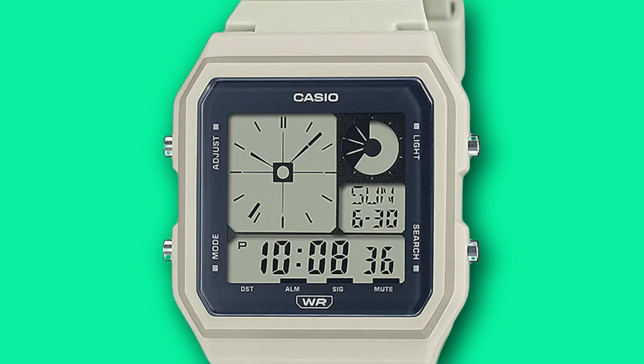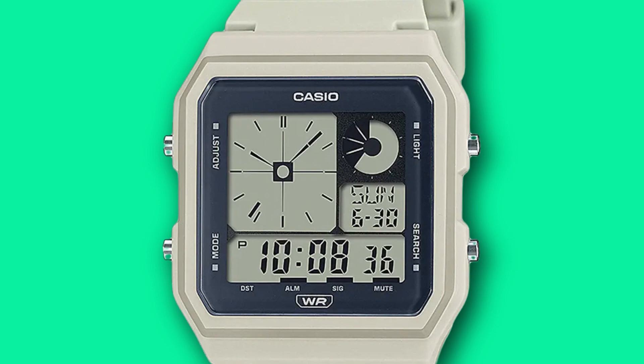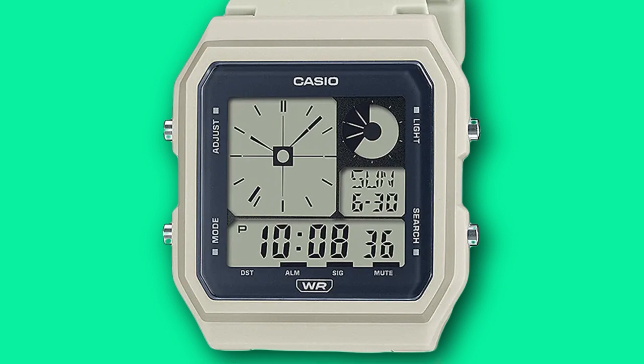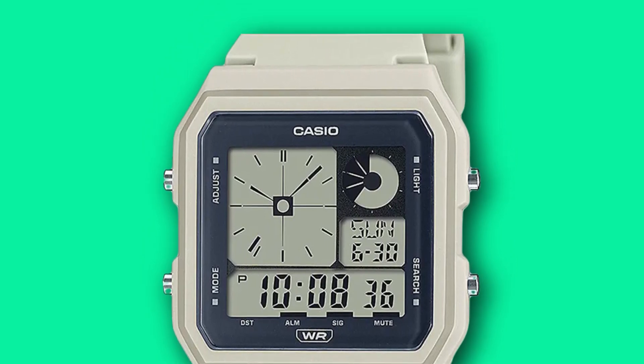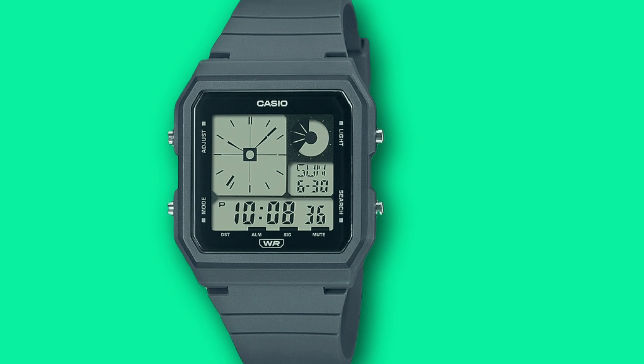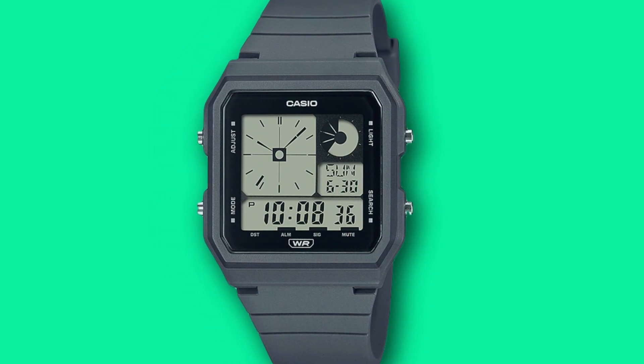Covering the dial will be a crystal made of mineral glass, and the plastic push buttons on the original AE-20W have been changed for metal push buttons on the LF-20W. The watch is designed to be unisex so it measures a bit smaller than other square Casios such as the AE-1200.